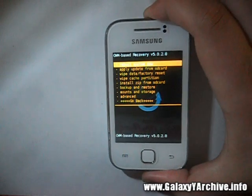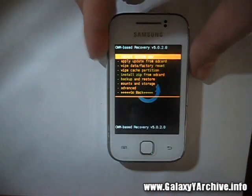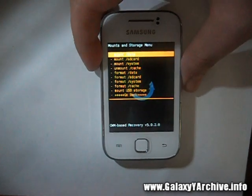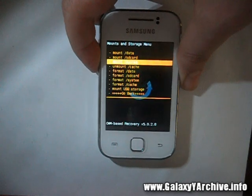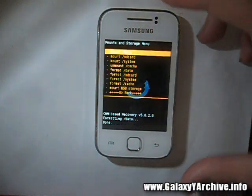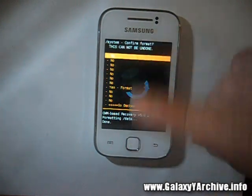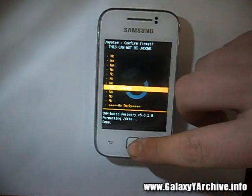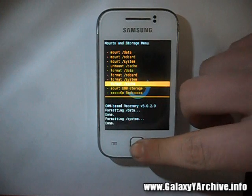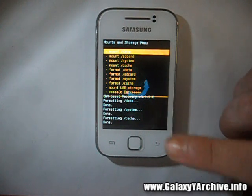Okay, this kernel — this CWM recovery cover, as you can see, has smaller text but it looks good. Now before everything, let's head to Mounts and Storage and we are going to format absolutely everything we can. Starting off with formatting data — choose yes. Then format system. You do not need to format your SD card by the way, there is no need for it. Format system and format cache, choose that, choose yes. And okay, everything is formatted.